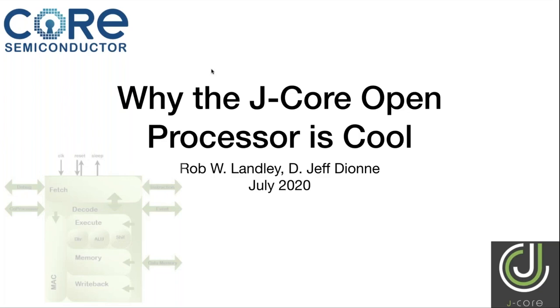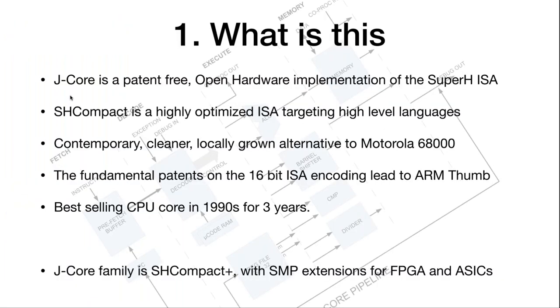Thanks everyone for joining today. My name is Jeff Dion. I'm one of the co-creators of the J-Core Open Source Project. We have Rob Landley here also. Hopefully today we can tell you a little bit about what it is we've done here and why that's cool. The first thing is: what is this? Maybe many people don't know exactly what J-Core is.